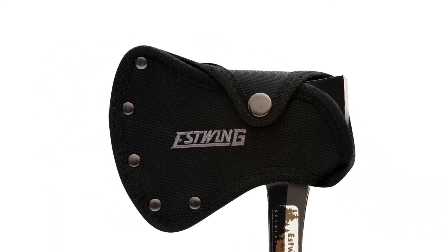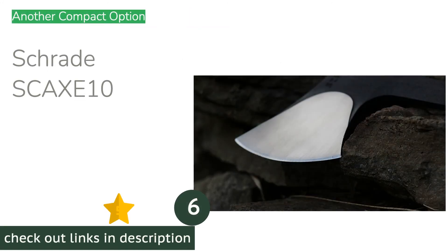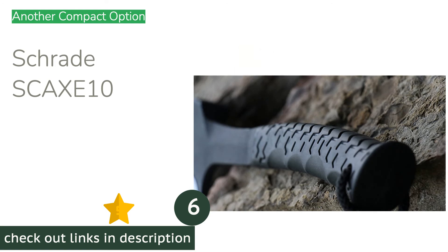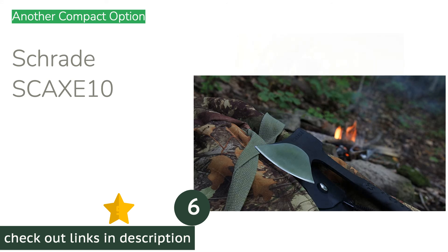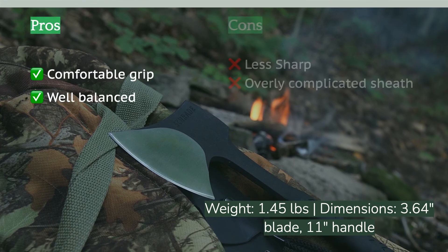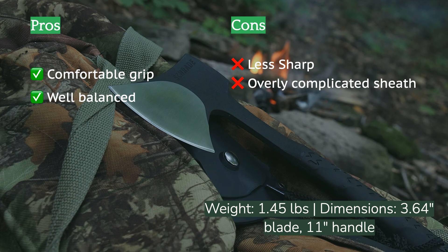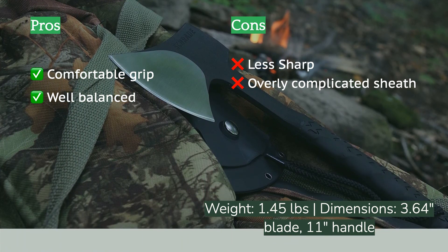The next product on our list is the Schrade SCAXE10. It is very similar to the MTech USA axe — the two have similar dimensions and are small enough that you never hesitate to toss them in your car or pack, though the Schrade is slightly heavier. They are both well balanced and pleasant to swing. Of the two, the Schrade has a more comfortable grip — the rubber is softer, helping to cushion vibrations on impact.